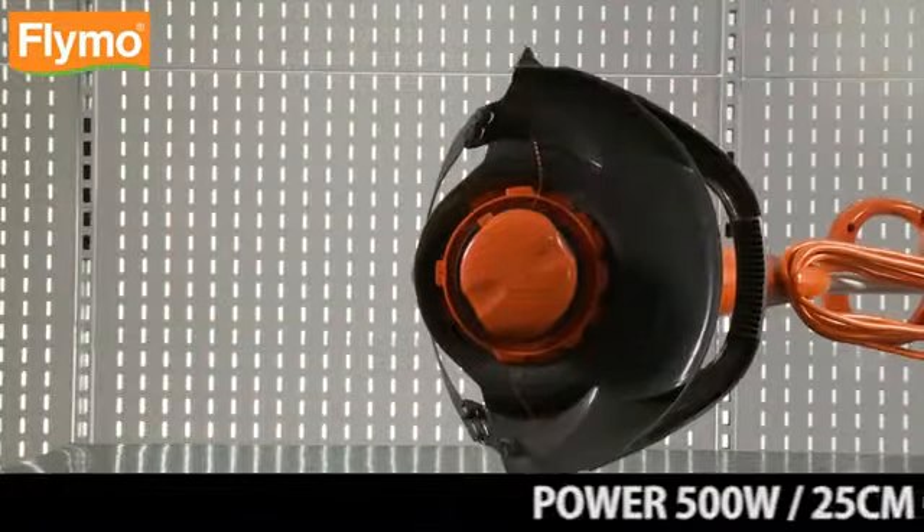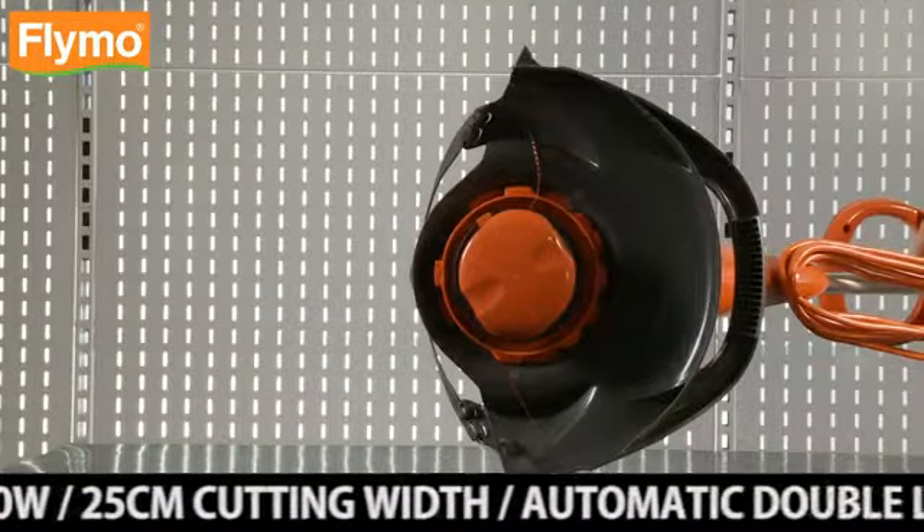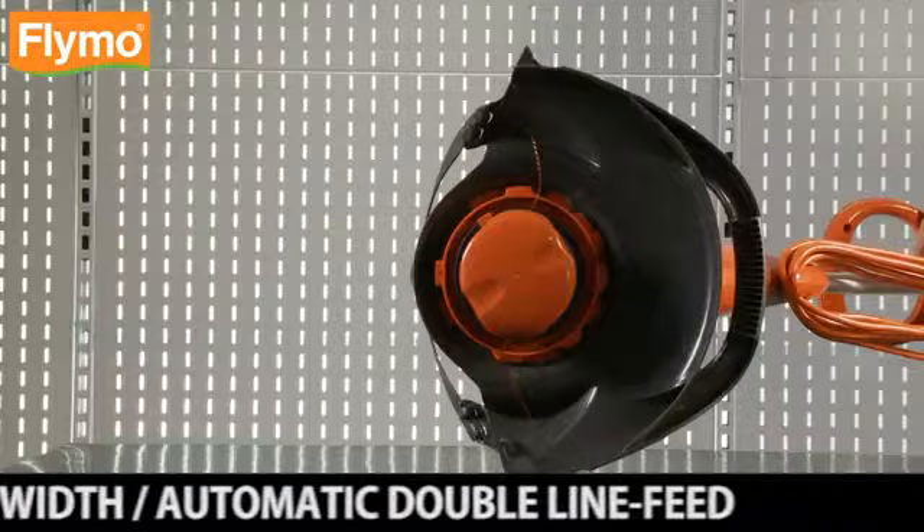Power: 500 Watt. 25 cm cutting width. Automatic double line feed for easy and fast trimming.